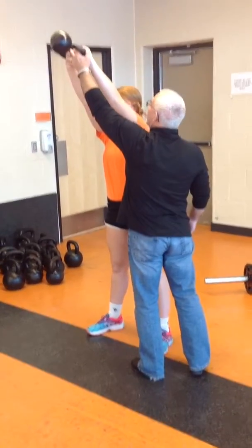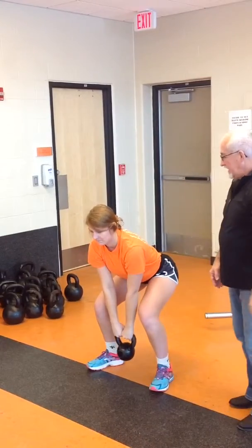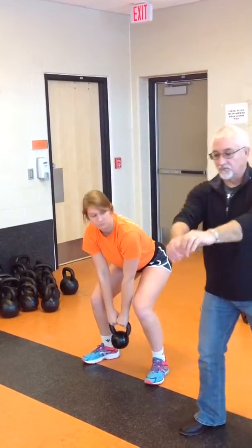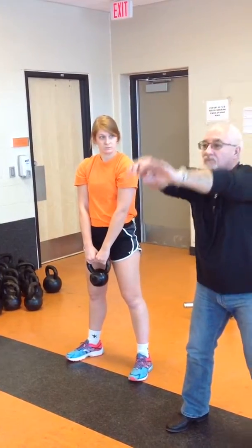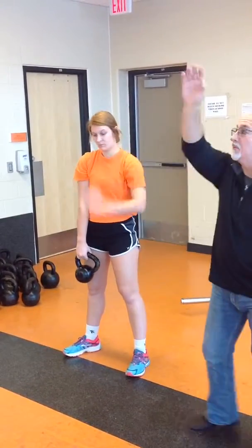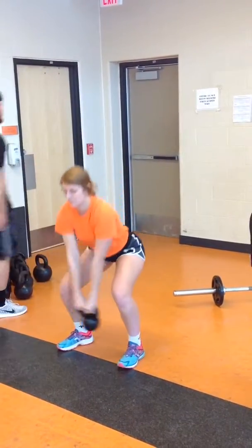Your eyes are right here. The bar is going to pause for a count. You're going to follow it down. The bar is going to swing through your legs. You're going to pull it back up, and your eyes are going to follow the kettlebell up and down — going up on one, down on two.